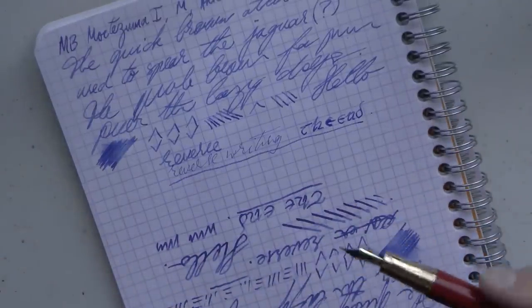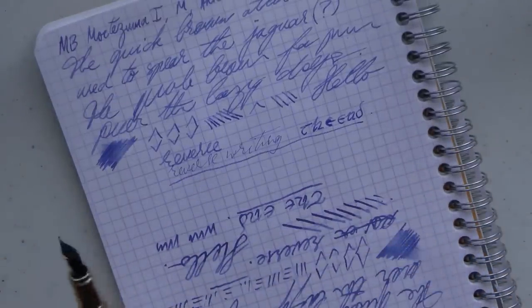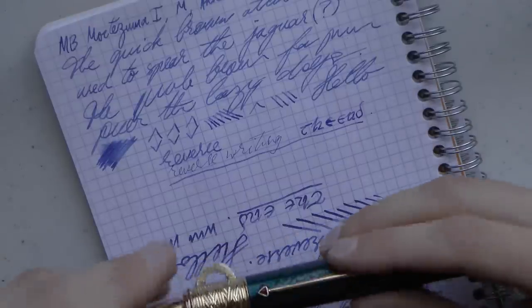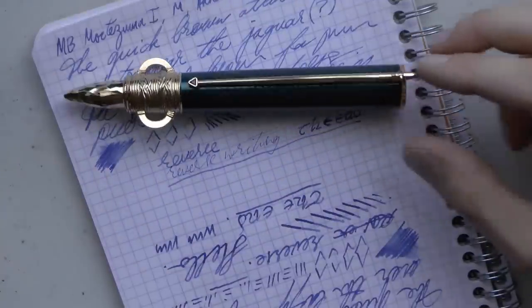Did I mention the price? It's 2,396 euros — without VAT. Likes and dislikes.